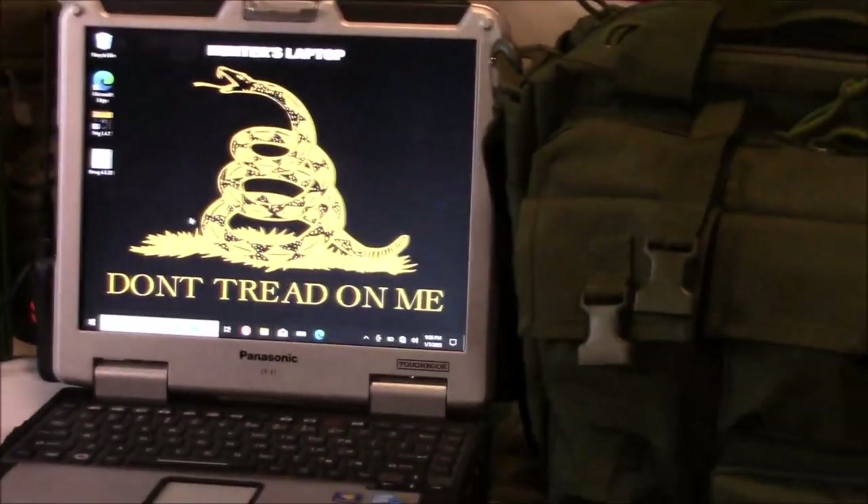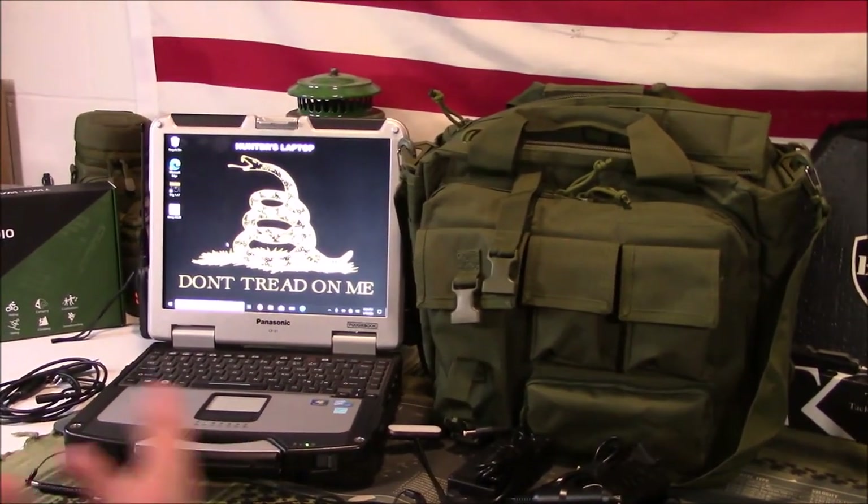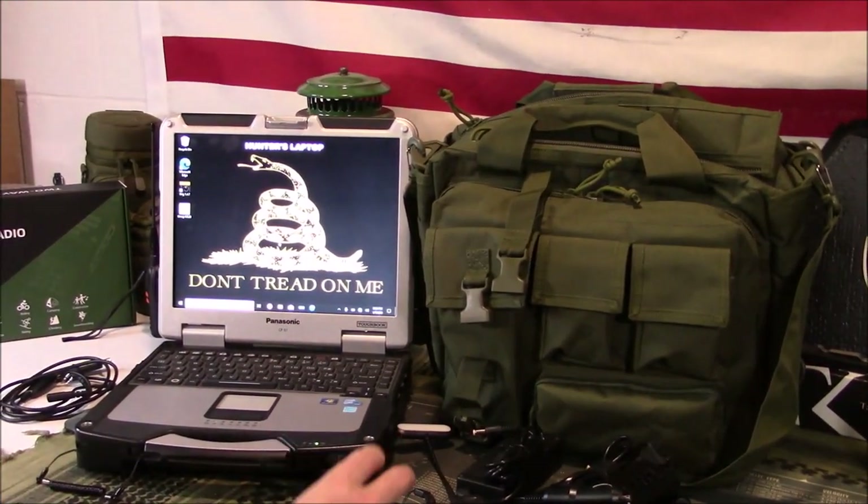Military training manuals, all that type of stuff, and any other specific software you might need. CHIRP is the example.